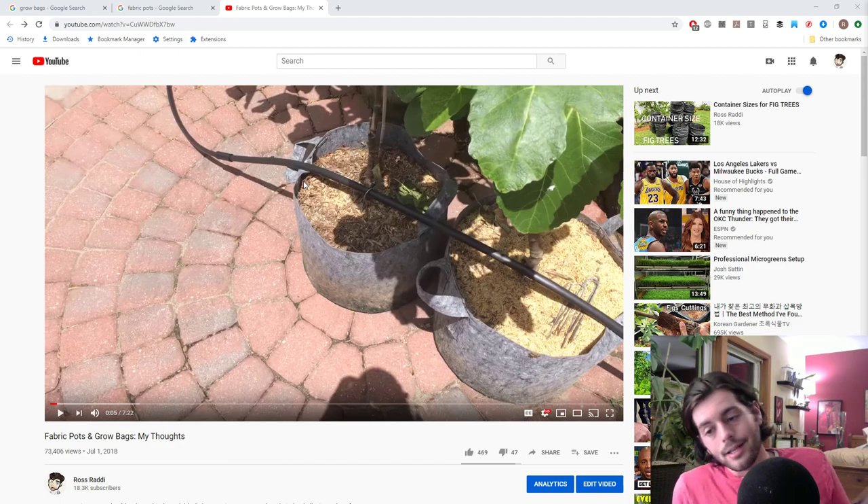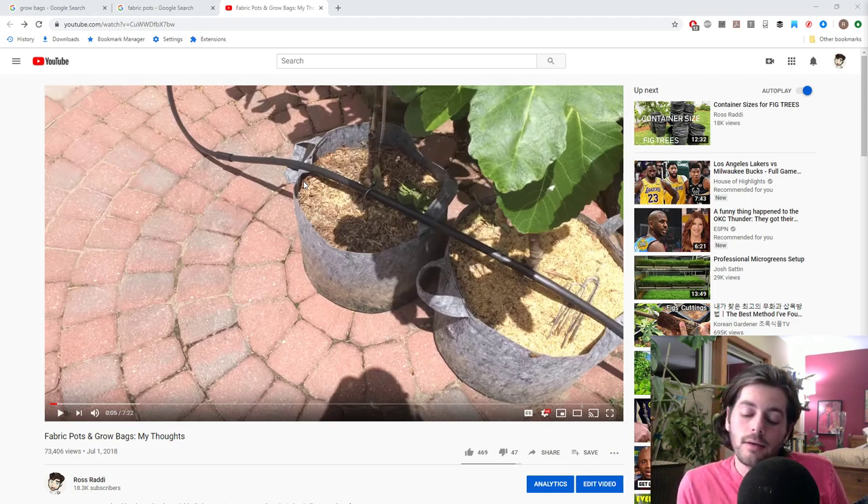We want consistent soil moisture — not overwatering, not underwatering, but keeping that level consistent. It's not going to be consistent in grow bags because they're constantly drying out, or if you live where I live, constantly getting rained on. You get giant fluctuations and you end up with a lot of poor quality fruit. That's my number one concern with grow bags — the fruit quality suffers.